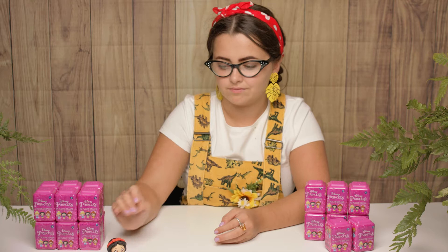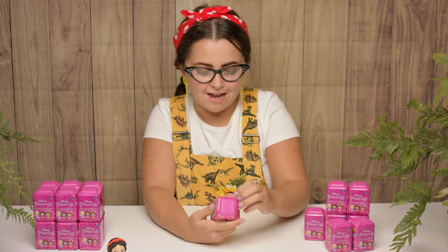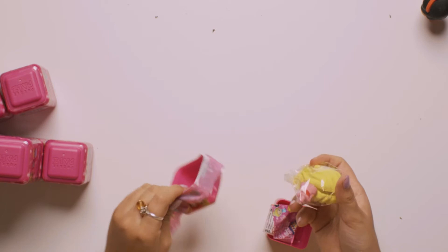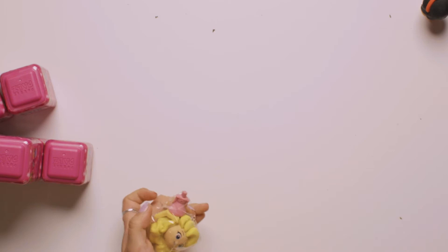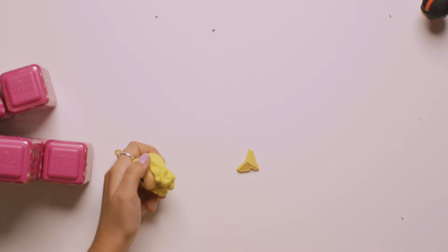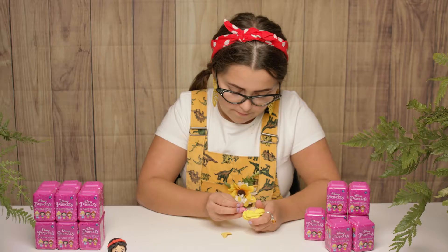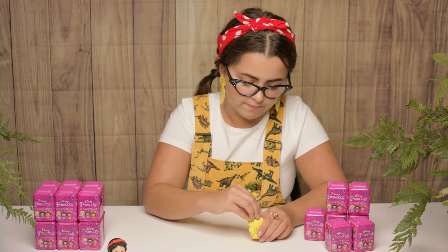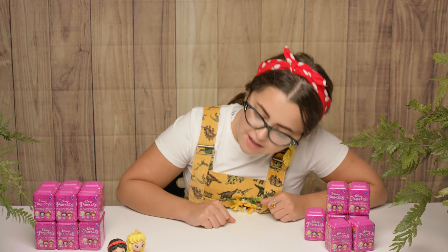Let's see if we can find Snow White any friends. The next one we shall open is this one. It fell right out, and we have Aurora! Aurora, are you awake yet? I think she is. Give her an open and see how many parts there are. She's nice and awake for us today, boys and girls, which is nice. Who's your favourite princess? Who's your favourite prince? My favourite princess — Flynn Rider from Rapunzel. There you go, Snow White — you have a beautiful friend next to you, Aurora.